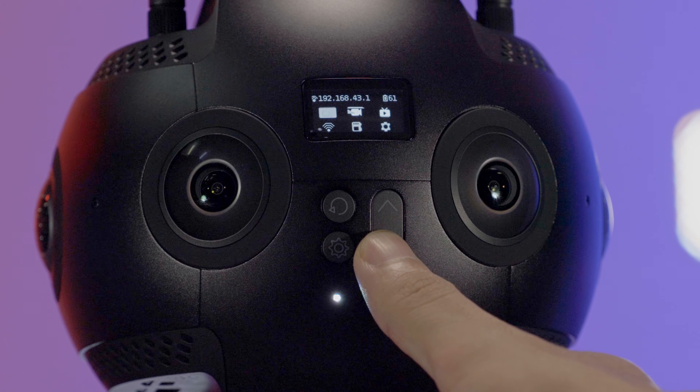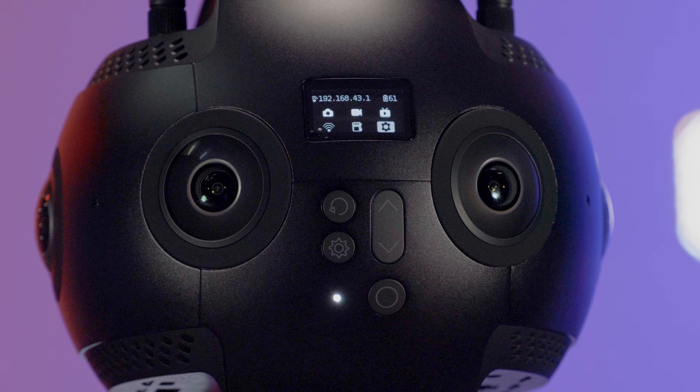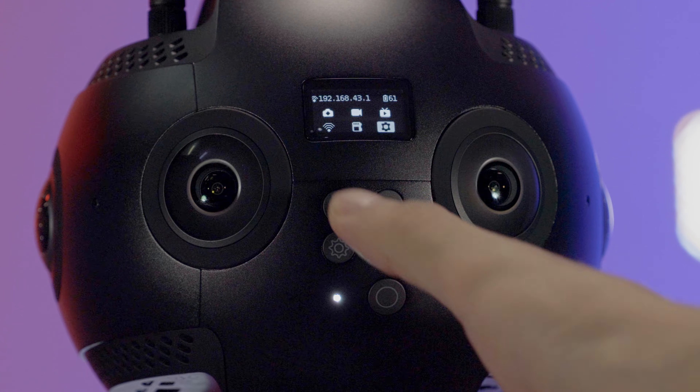You can navigate the camera menu by pressing up and down the switch button. Press the power button to confirm. You can return to the main menu by pressing the return button.